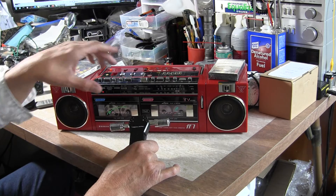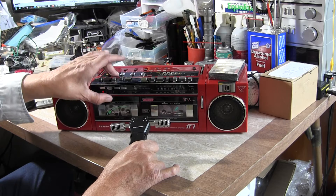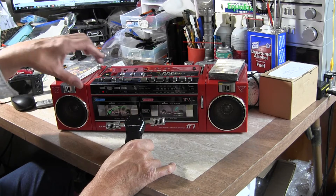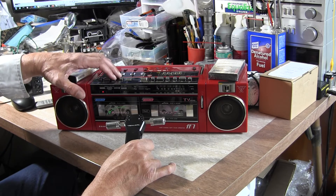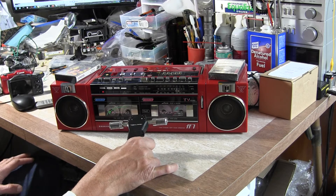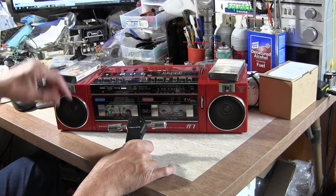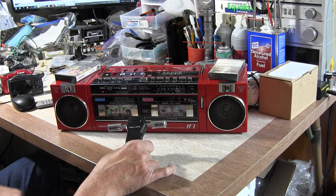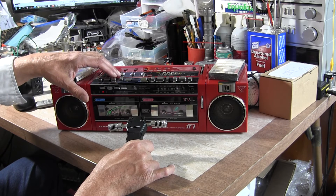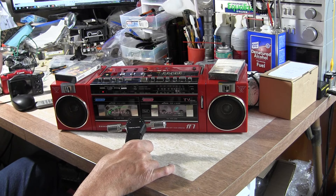This deck has music search, so let me show you how that works. Put it in play — whoops — hit play, and then hit fast forward. That's fast forward working, which wasn't working before! This one will also rewind. I'm going to let it search to the next song — it does not have a tape counter.